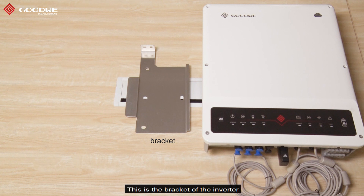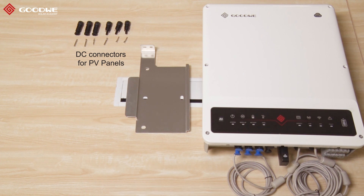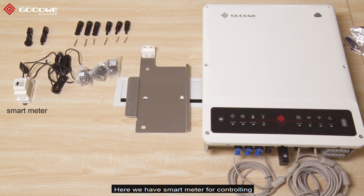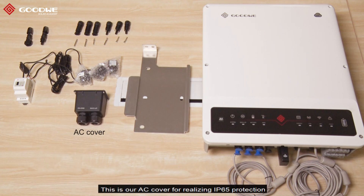This is the bracket of the inverter — this is for hanging the inverter. Here we have DC connectors for PV panels, and this pair of DC connectors is for batteries. Here we have a smart meter for controlling the output power of the inverter and realizing the zero export function. It's already connected with three CTs and they are all pre-wired. This is our AC cover for realizing IP65 protection.